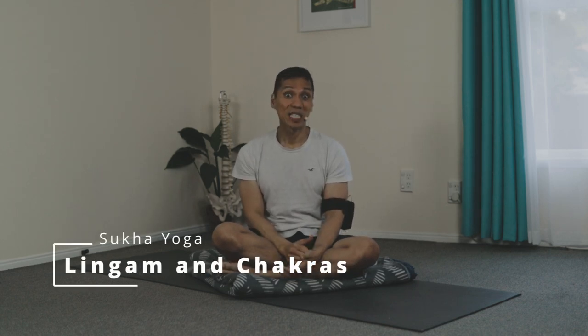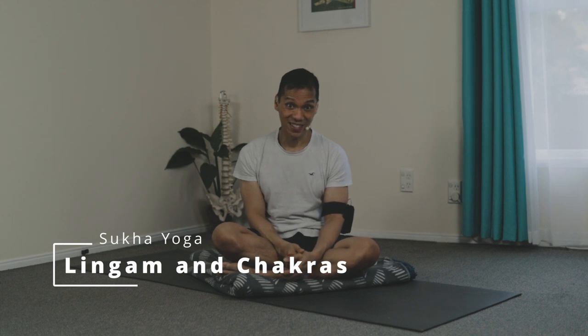Namaste. How are you doing? The shape of this sphere is all over us, and we have 12 points within where we can find this shape. And of them, three are the most important.